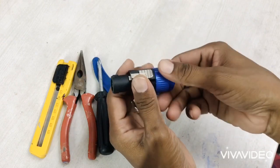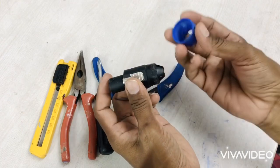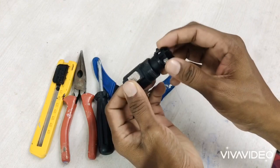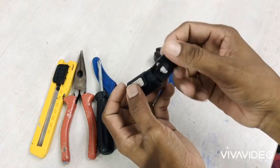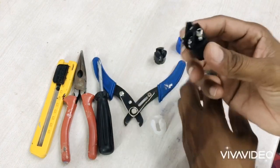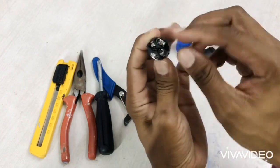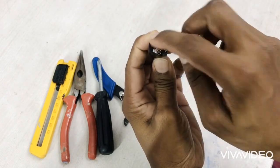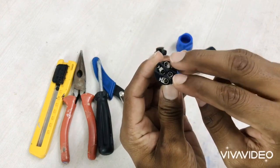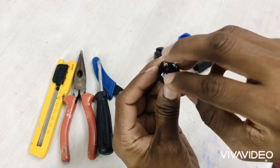I'll just open it — there's a wire holder and we have to connect wire to this part only. I'll explain about this part. We have four terminals on this connector, but we have to connect only two terminals. In these four terminals, two are minus and two are plus.